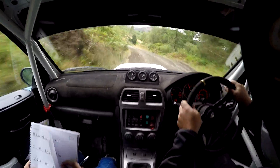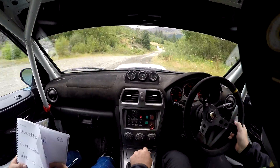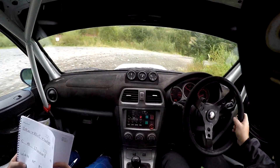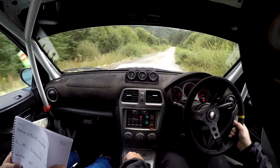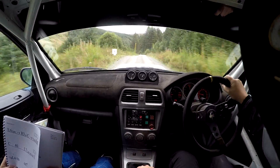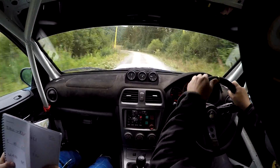Crest, into turn, hairpin right. 18. Crest, 40 left 7, late, no cut. Bridge. Repeat, 40 left 7, late, no cut. Bridge. 40.